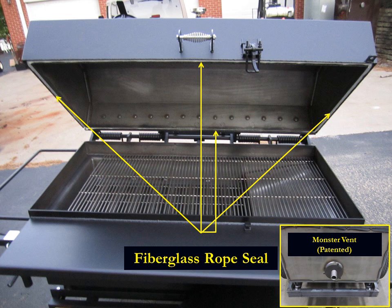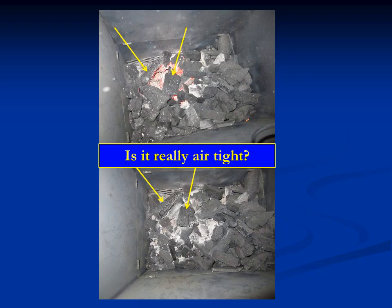This is a good point to talk about how we control the temperature over 18 hours and how we're conservative in terms of charcoal use. What you see here is a fiberglass rope seal in the upper portion, embedded into an inverted U-channel, such that the quarter-inch steel edge plunges into the fiberglass rope seal to make it airtight. The air intake is our patented Monster Vent located on the side. The Monster Vent and the airtight seal mean no oxygen comes in that we don't want. To demonstrate: when we shut the fire down and plug the hole, those coals extinguish — they were stopped in their tracks.